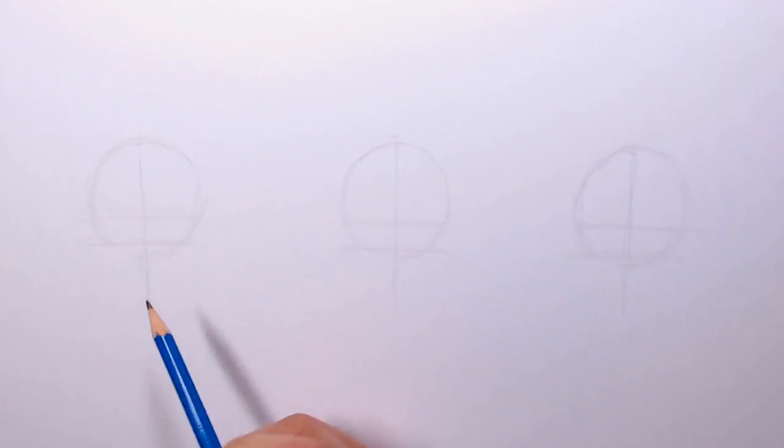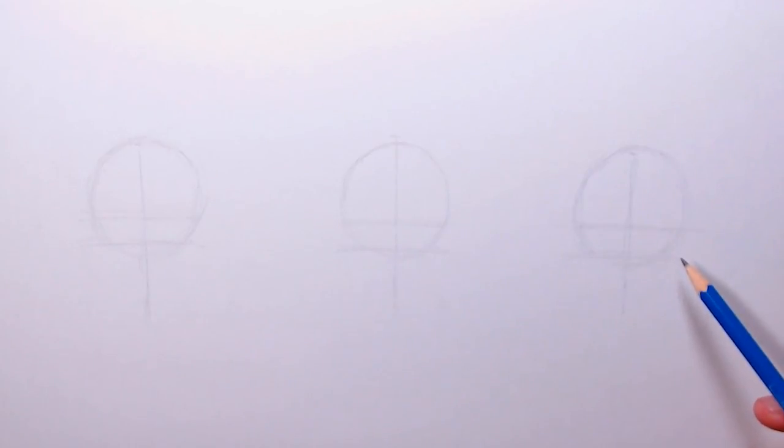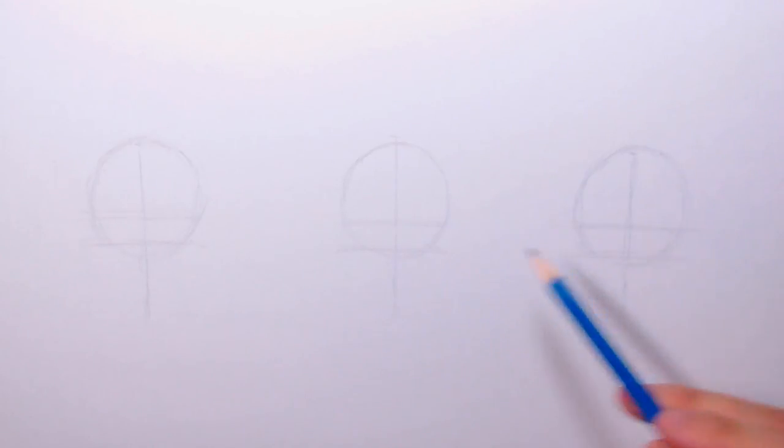I've gone ahead and drawn these guidelines three times. I'm going to start off with this one showing how to draw the front of the face, this one will be three-quarter view, and then this one will be profile.